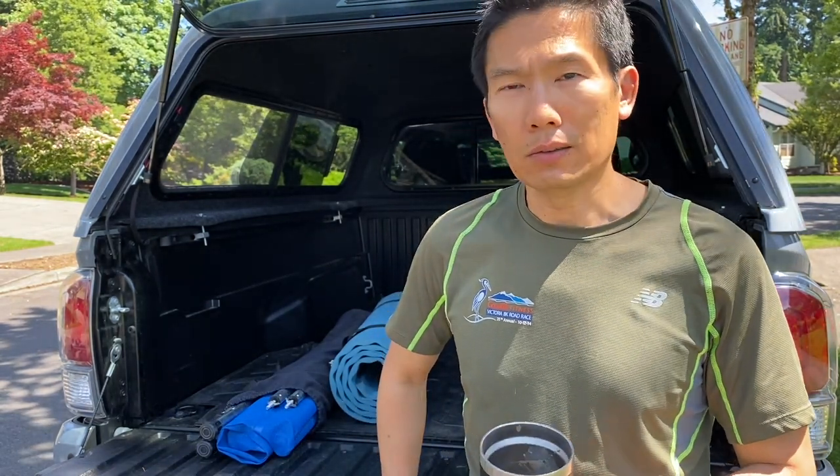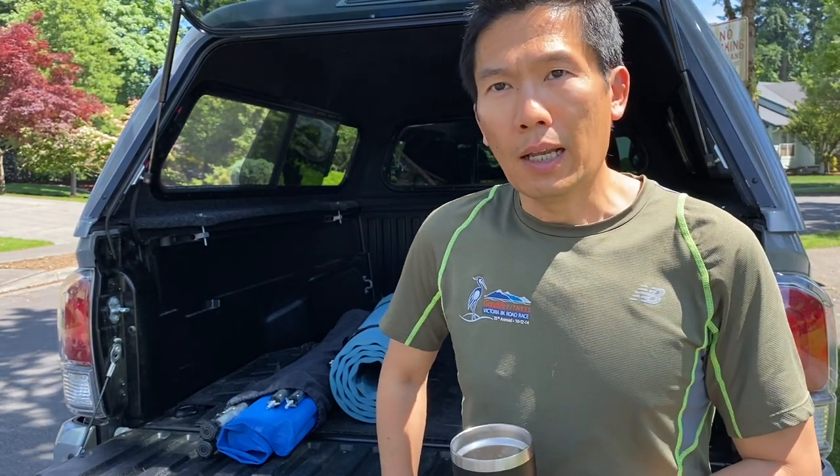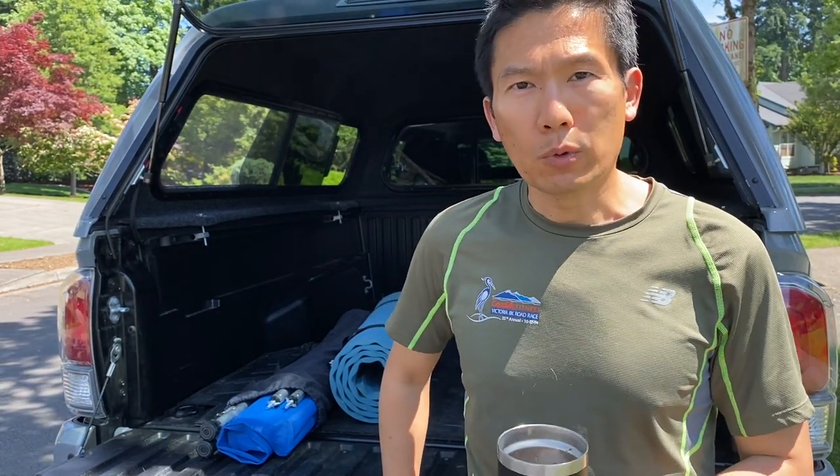TRD Off-Road. I just got this camper shell just a month ago, so I've been doing some research and looking at all the options online and a lot of YouTube videos, just trying to come up with something that will work for me.